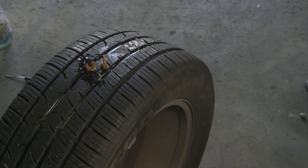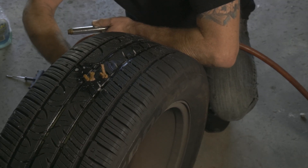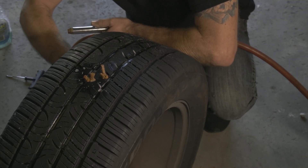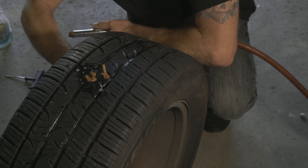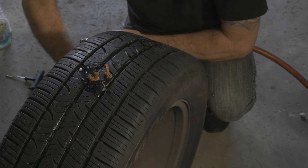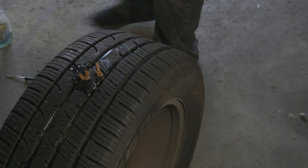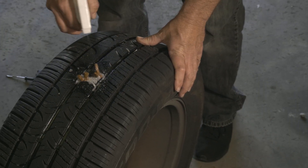We'll go ahead and air the tire back up a little bit, and we have just some soapy water here to check for leaks.